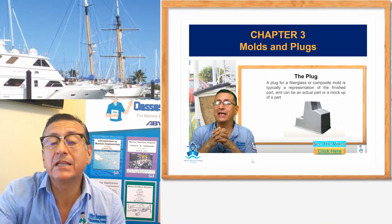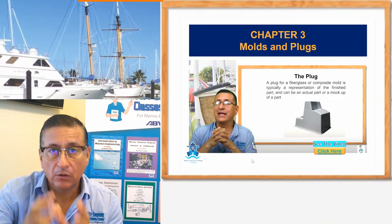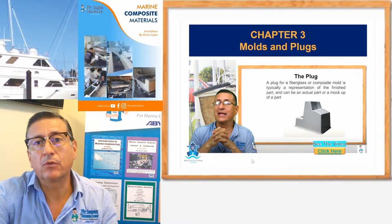Hi guys! Welcome to another episode of MrLopezClase.com. This is a special class today because we are in chapter three of our course on composite materials — marine composite materials. We follow our book of marine composites.